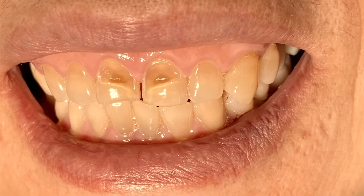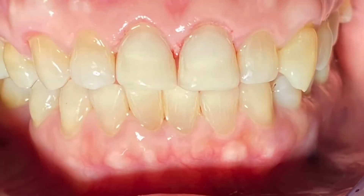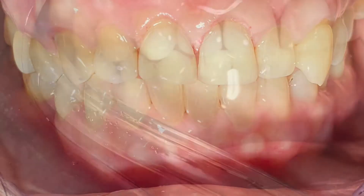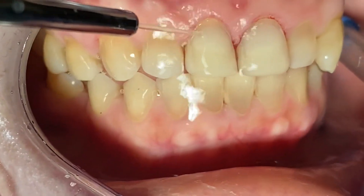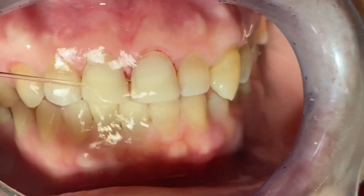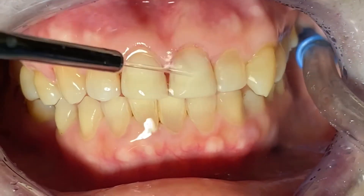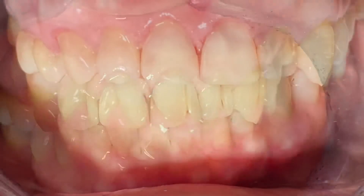So what we have done for her is simply a composite veneer — no anesthesia necessary. What we did was we roughed the area, etched the tooth, put bonding, and applied composite layers on those teeth.